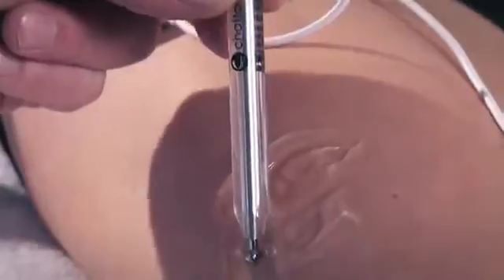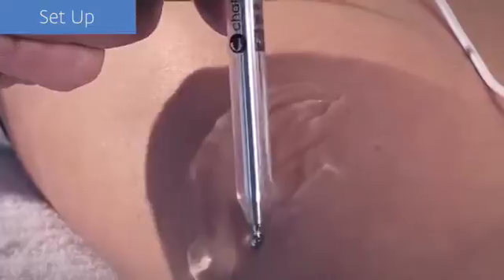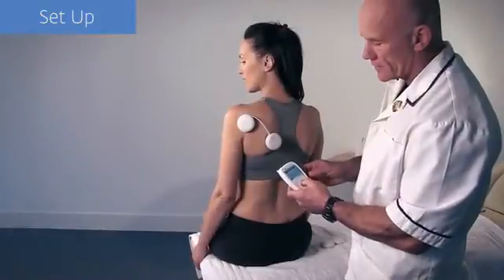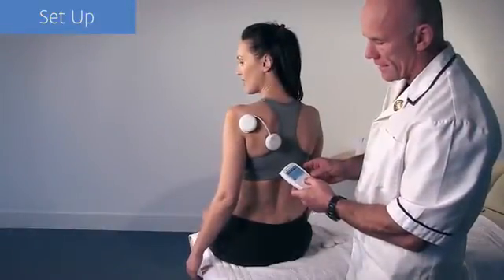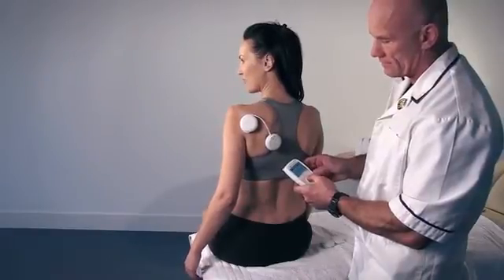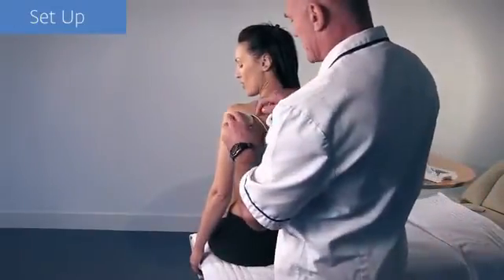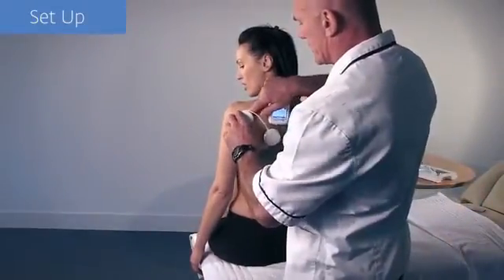The Wireless Professional's motor point pen is the perfect tool for establishing the patency of motor nerves as well as locating the ideal placement for the electrodes. However, for smaller muscle groups, assessing the physiological movement is an alternative. In this example, we are looking to work the shoulder's external rotators; however, we see that we are getting shoulder extension instead.